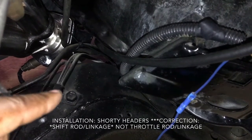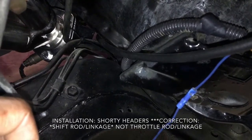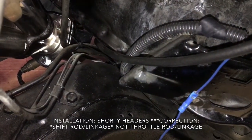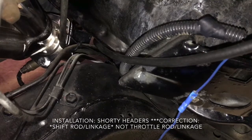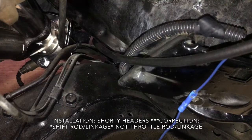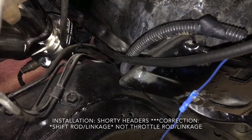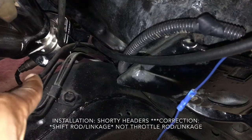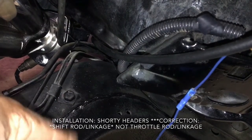The original throttle linkage went in perfect — no issues, everything hooked up great. I shifted through all gears, so that went great as well. The final test will be when the car is running and the driveshaft is in, so I'll see how that works.